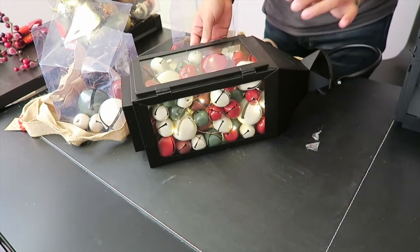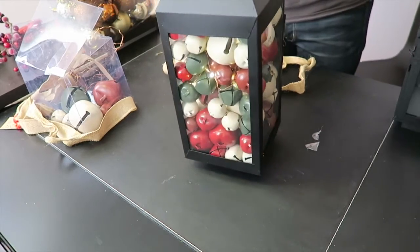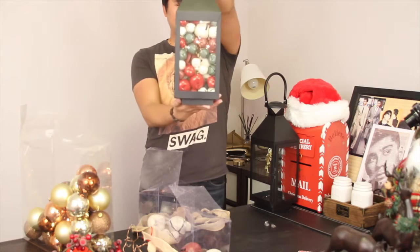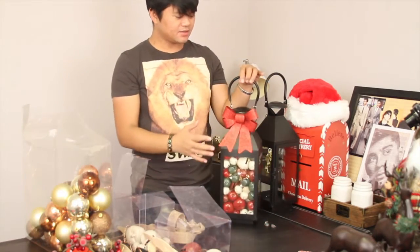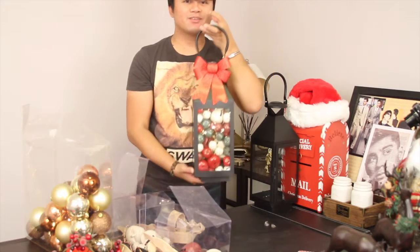Then seal it up. Look at that — this one is filled with sleigh bells. As an added bonus, you're good to go — another creation, very simple. If you have sleigh bells at home, just add them in here, add a bow, and you're done. Really quick and really simple.